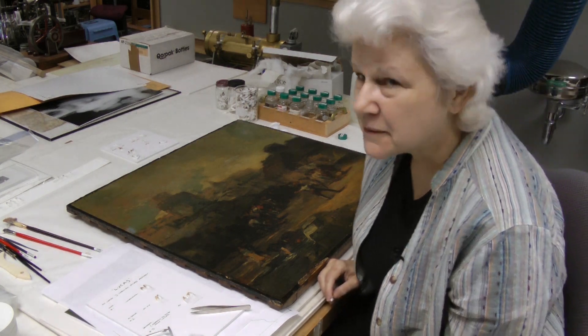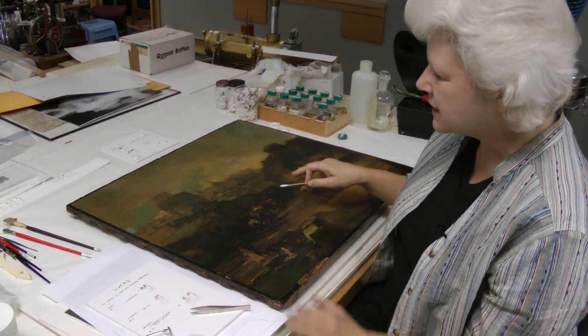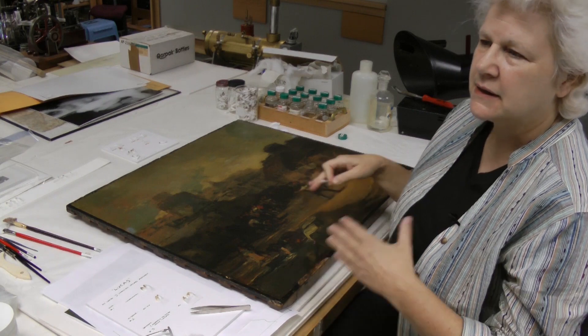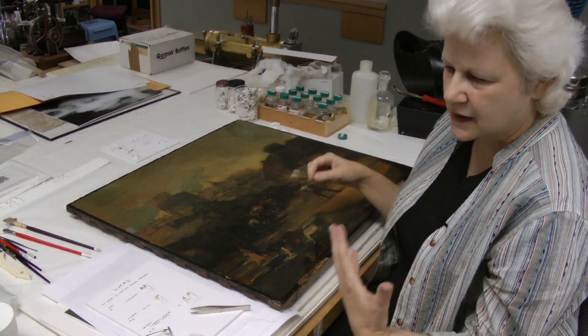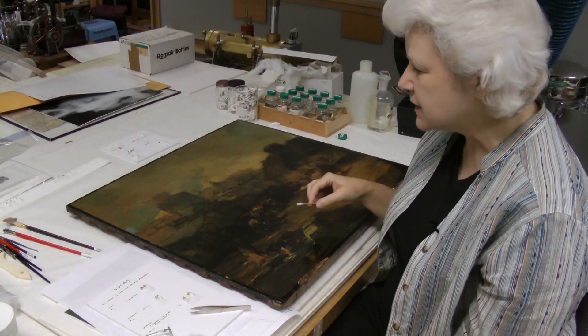Today I'm going to show you the results of a small cleaning test that was made on this painting. That process is one portion of the larger examination process that we go through when we're trying to determine what factors are involved or that comprise the painting, what coatings may be on it, and what's necessary to treat the painting.